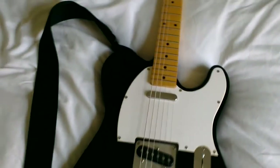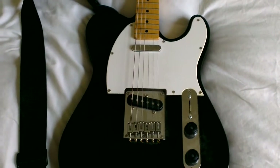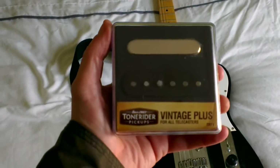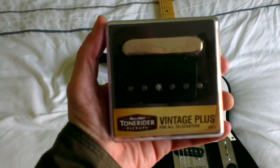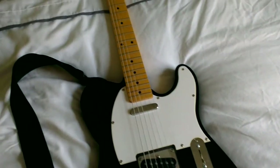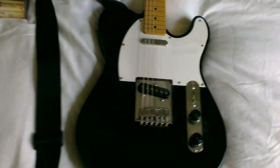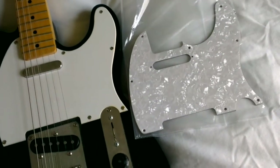What I'm going to do is make it look better and hopefully sound better. To do that I've got some nice goodies — a set of Song Rider Vintage Plus Telecaster pickups, one for the neck and one for the bridge. They're very easy to put in; you need to remove the bridge and remove the scratch plate, but they just bolt in — no real issues with that at all.